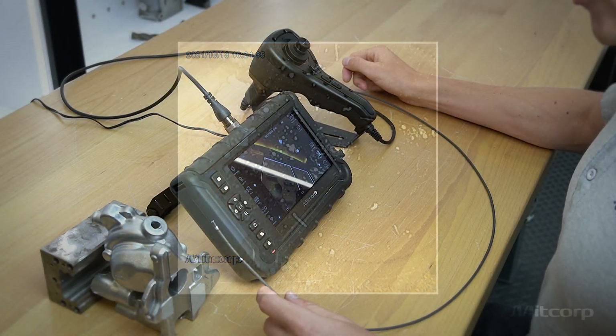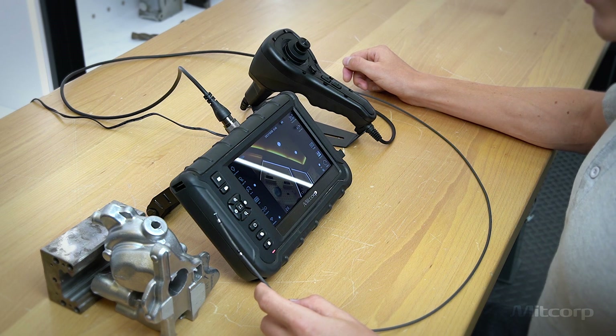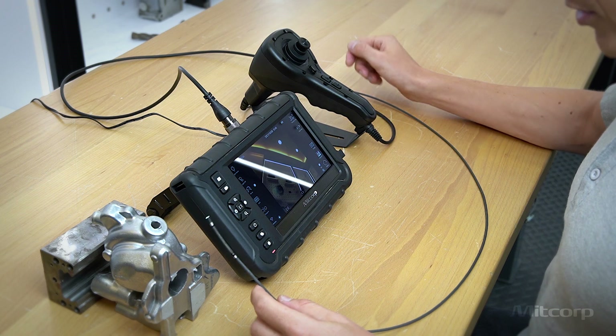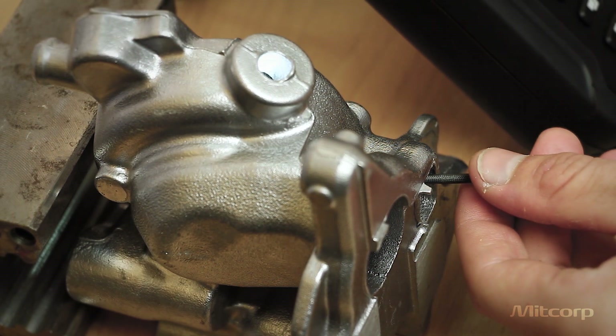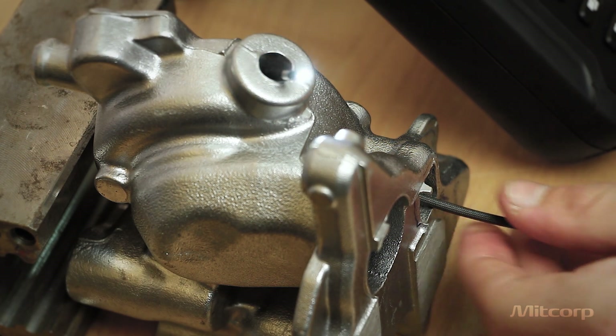Another important aspect is that the insertion probe needs to be able to reach hard-to-reach places. This is why the 2.8 mm has a short distal end of only 10.1 millimeters. As you can see on this casting part, I go inside, articulate the probe slightly, and have no problem maneuvering up and coming out at the top.